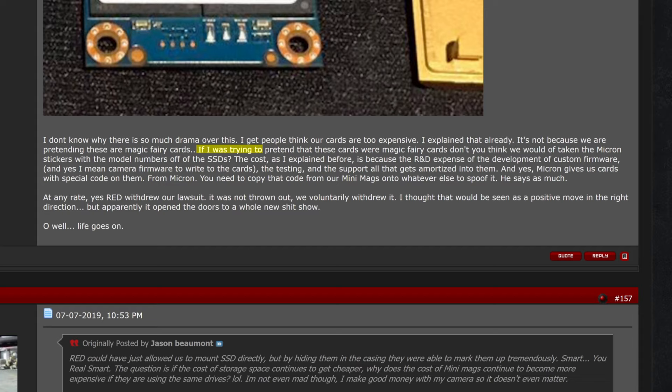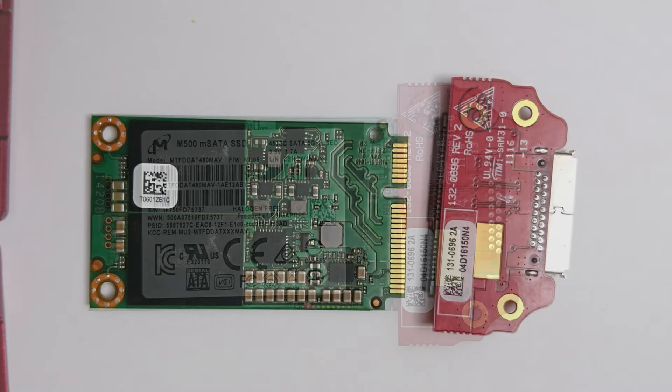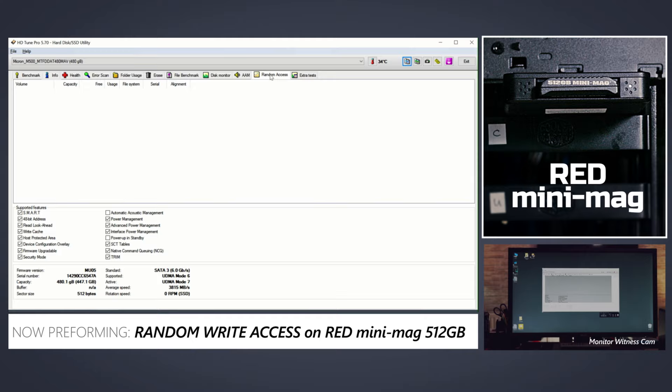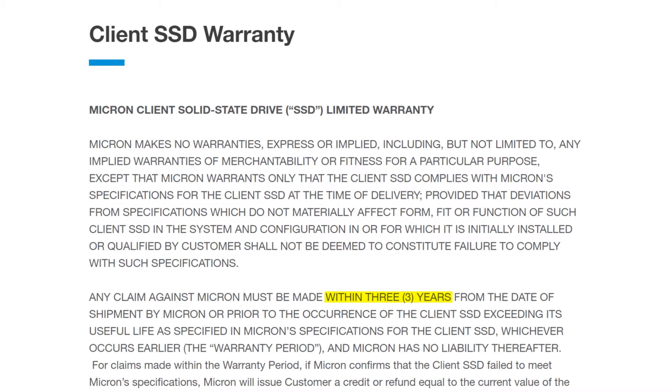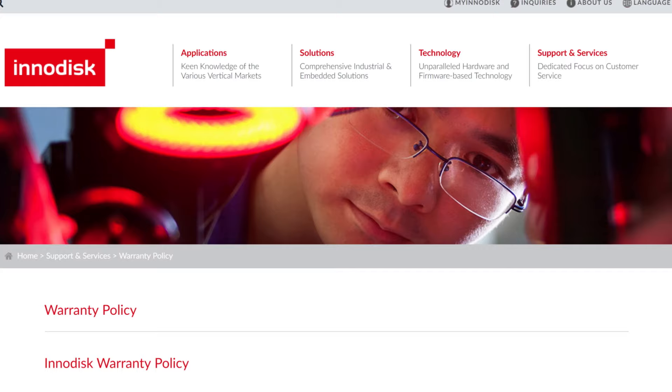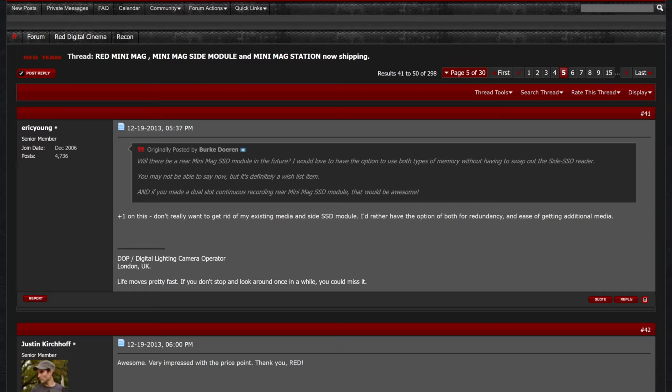Mr. Land says: 'It's not because we're pretending these are magic fairy cards. If I was trying to pretend that, don't you think we would have taken the Micron stickers with the model numbers off the SSD?' Let's examine how truthful this is. First, RED would have gained little by removing the stickers — the manufacturer logo and part number are physically laser-etched on the actual ICs. Second, once connected to a computer, the drive reveals its true capacity and model number. Third, Micron and InnoDisc offer warranty; removing the stickers voids it.